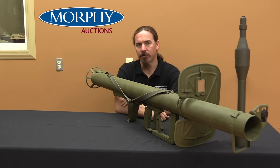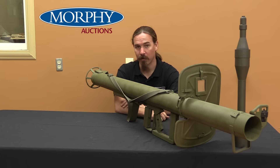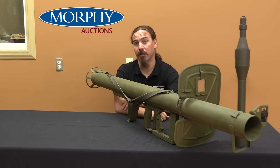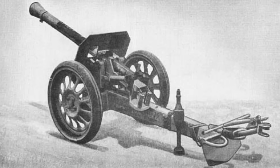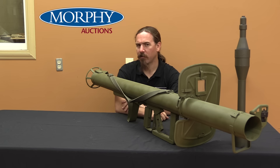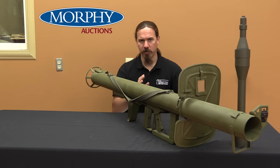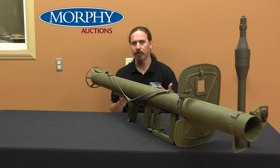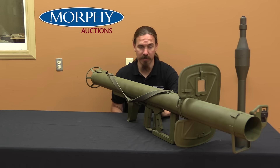The Germans first started encountering the bazooka in Tunisia in 1943, and they took one look at that thing and realised it was a much better solution to their anti-tank problems than the gun they were currently using and finishing the development of, which was a thing called the Raketenwerfer 43, the Pupchen. It was a rocket launcher of sorts, but it fired from a closed, sealed breech, built on a carriage like a small anti-tank gun — really not anywhere remotely as portable as a bazooka.